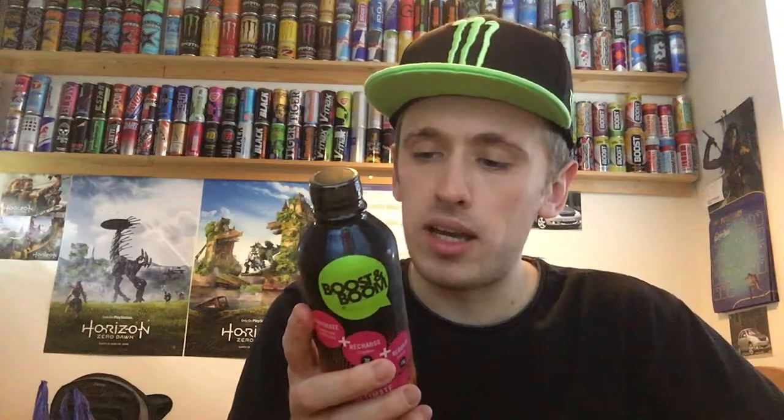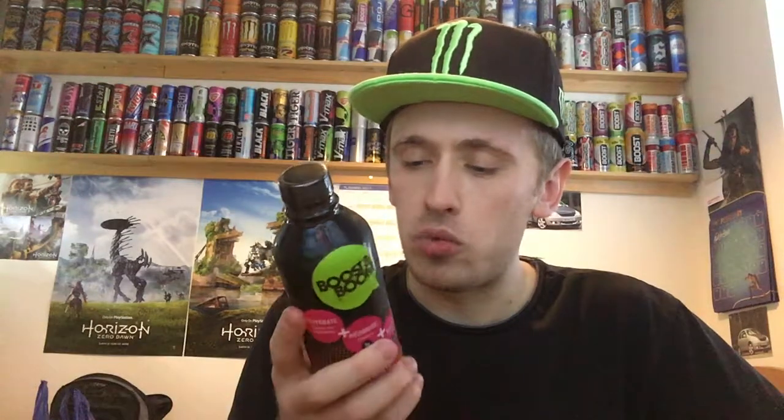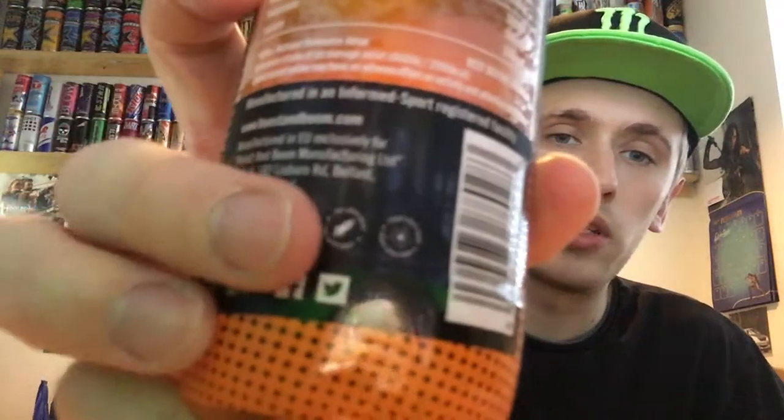Looking at the back — the power to Boost and Boom, ultimate protein drink. They add vitamins, minerals and sweetener. Sugar content is zero grams per 100ml. Vitamins B6, B3 and B12 — I believe B6, pantothenic acid. We also have potassium and sodium. Manufactured in an informed sport registered facility in the EU, exclusively for Boost and Boom Manufacturing Limited in Ireland.